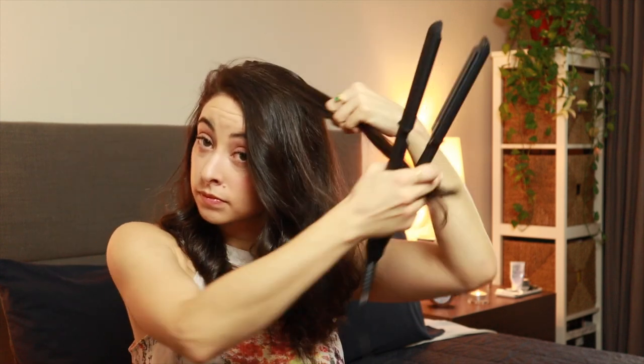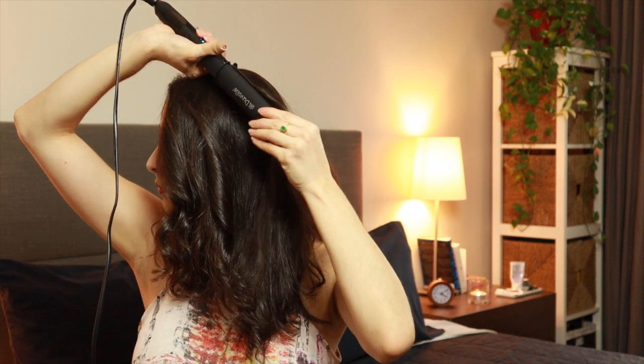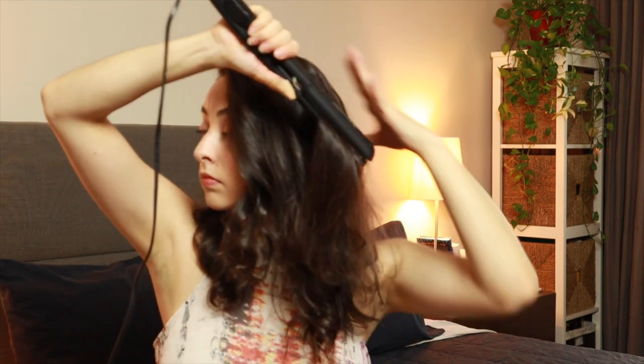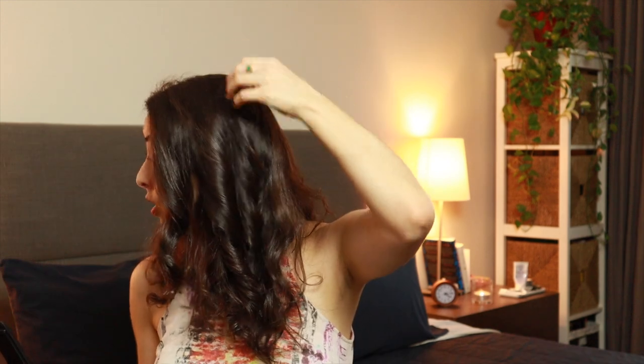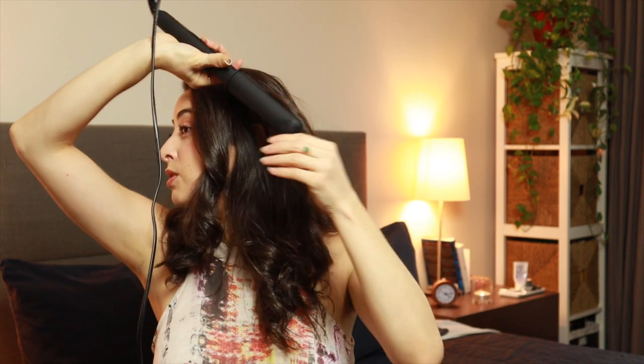I like to grab sections of hair that are different sizes so that when I run the flat iron through them, the curls will be of different sizes and tightness — it makes it look a lot more natural. If all your curls are the exact same size, it tends to look a little overdone, which is not my preference. I go around my head and grab little bits that could use a curl, whether they're smaller or larger, and just let it do its thing.